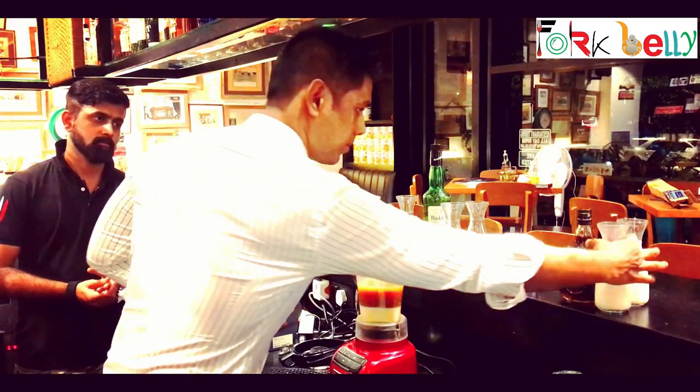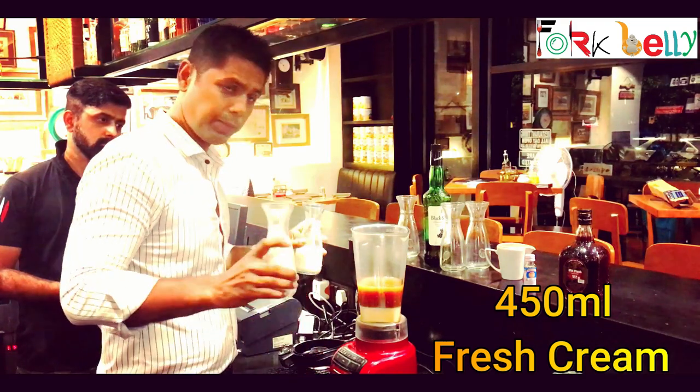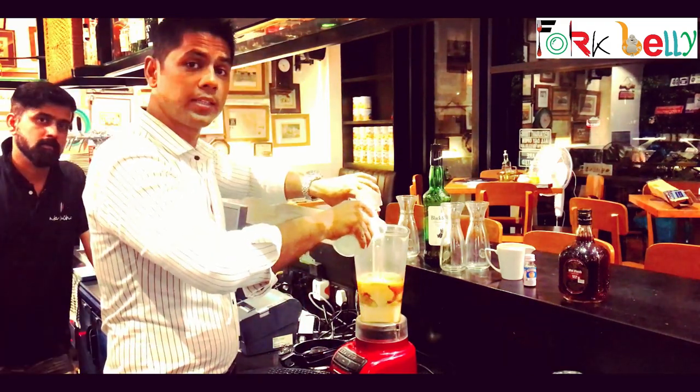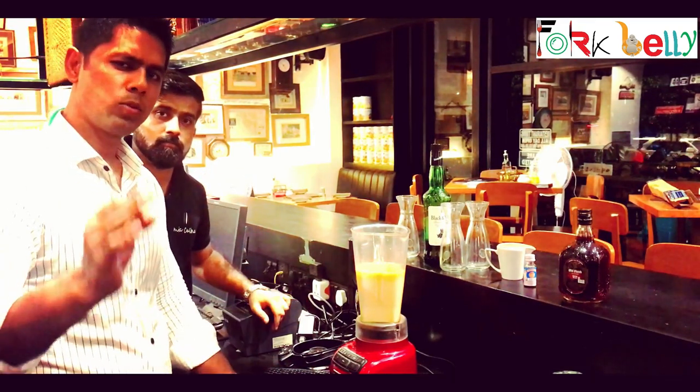Before blending, we will add some cream, which is 325 ml. Now we will blend it, and then we will taste it.